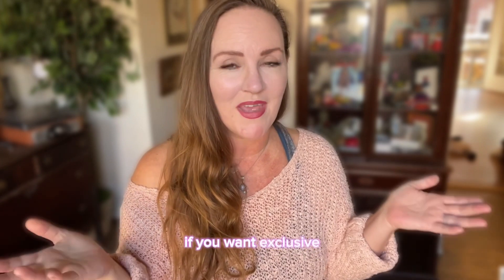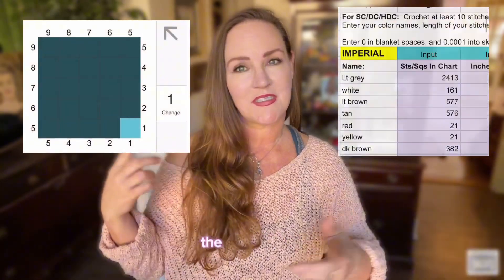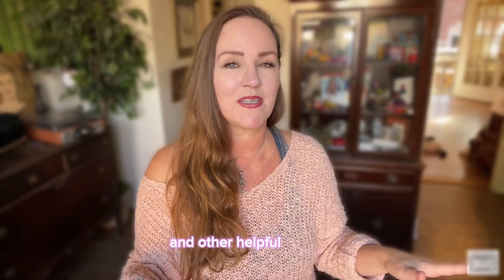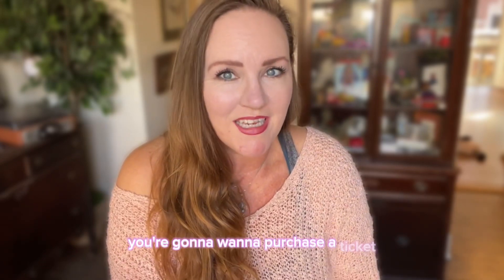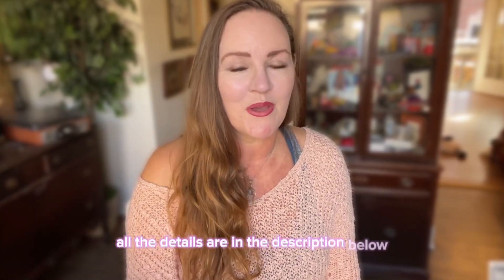If you want exclusive access to all the amazing perks — like all eight PDF patterns, the crochet course videos, graphkin yardage calculator, Stitch Fiddle progress tracker, color blocks, right- and left-handed full graphs, and other helpful content — you're going to want to purchase a ticket. You can get it on stardustgoldcrochet.com; all the details are in the description below.